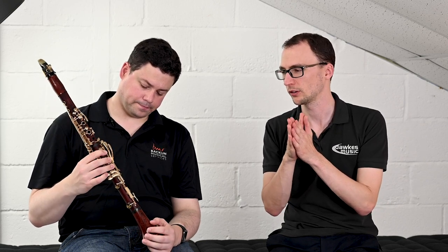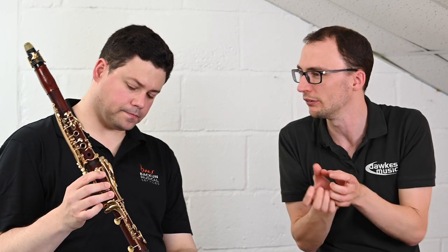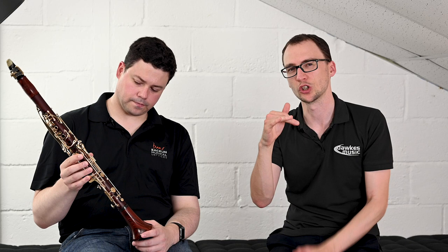Another difference with the Lumiere is the black leather pads that Bakun now use on this model. It may be that these come in on other models in future, but they've launched with the Lumiere. It's a customised black leather pad with a hard insert inside, which acts as a resonator — bouncing sound a bit like a saxophone pad — so it doesn't suck the projection out of the clarinet.